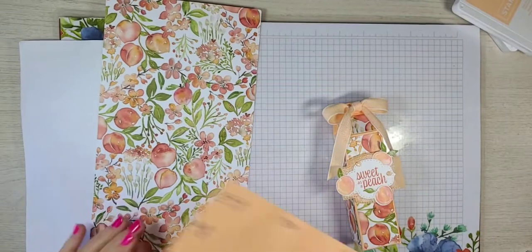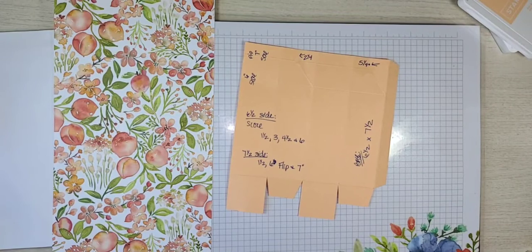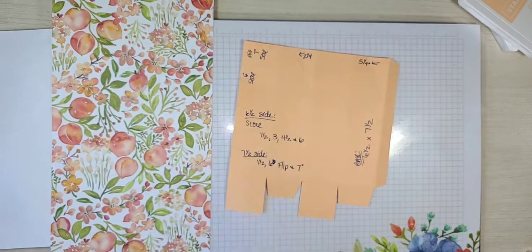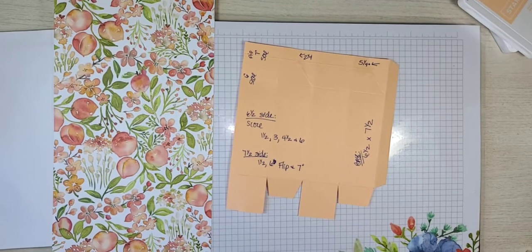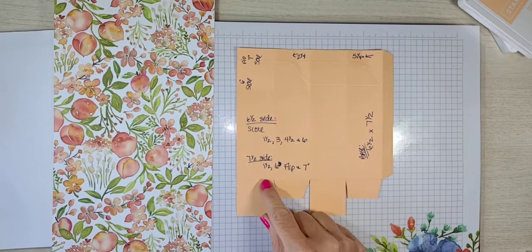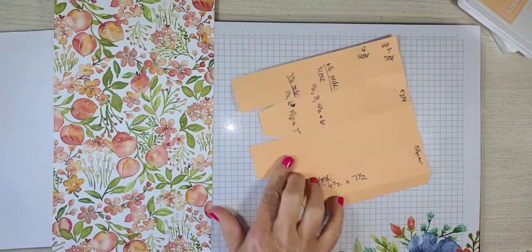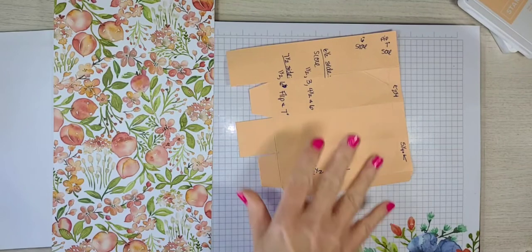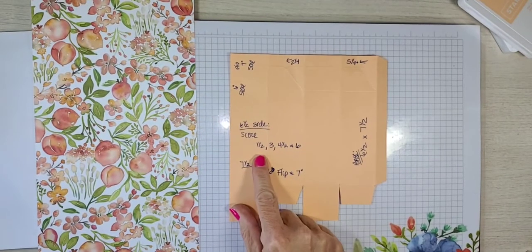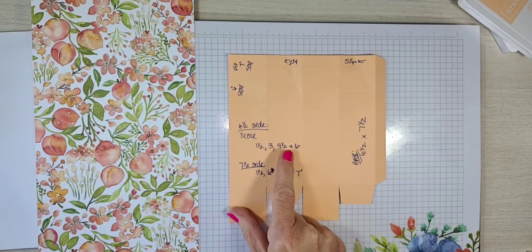We have not cut anything yet, but basically these are going to be your dimensions. I don't have my glasses — I have my sunglasses. So the piece of Pale Papaya, you're going to need it to be six and a half by seven and a half. On the six and a half side, which is the shorter side, you're going to score at one and a half, three, four and a half, and six.